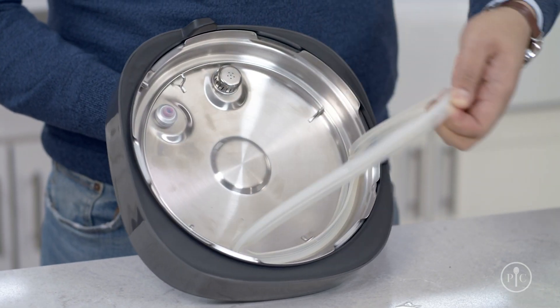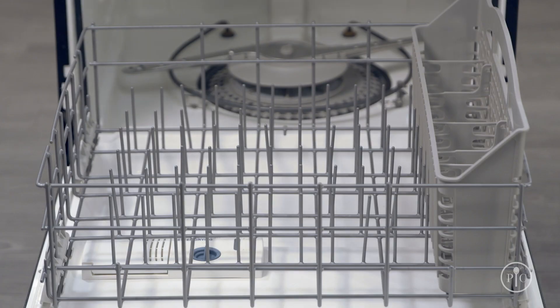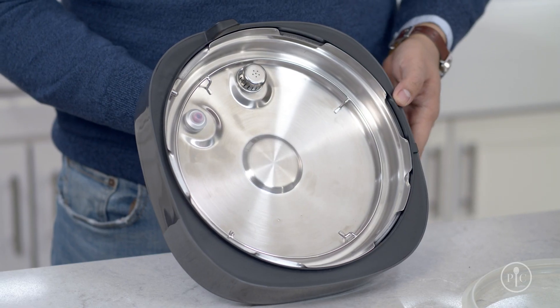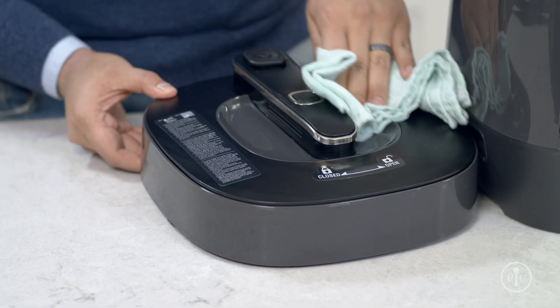Each time you use your quick cooker, let it cool down, then take out the silicone ring and wash the lid with warm soapy water. You can put the silicone ring right into the dishwasher with the inner pot. Then make sure there's no food stuck on the steam release valve cover, and if it's dirty, wipe down the outside with a damp cloth.